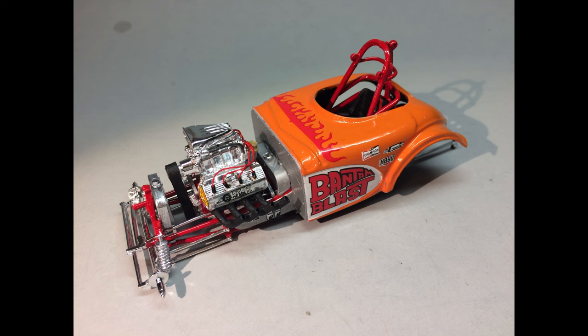Next, glue the firewall into place, and then the body is ready to be installed onto the chassis. The firewall was painted aluminum and placed in position on the frame, and then the body gets mated to that at the frame locating points. Use some strong glue so that it stays in position.